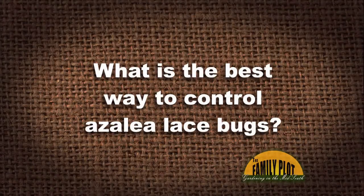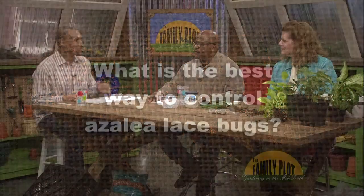What is the best way to control azalea lace bugs? I use neem oil on everything, and I have pretty good luck if you're consistent. You have to be consistent and spray quite a few times with it, but I've had pretty good luck with that on just about everything.